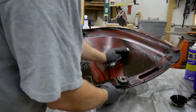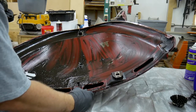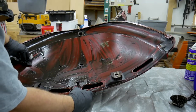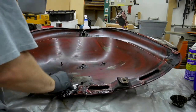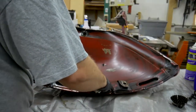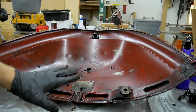I can already tell that agitation is key for stuff that's really caked on like this. Once I get all of this residue cleaned up we're probably going to see some good results.